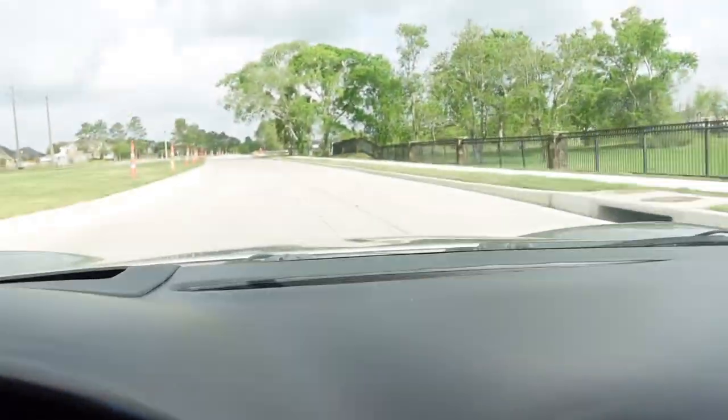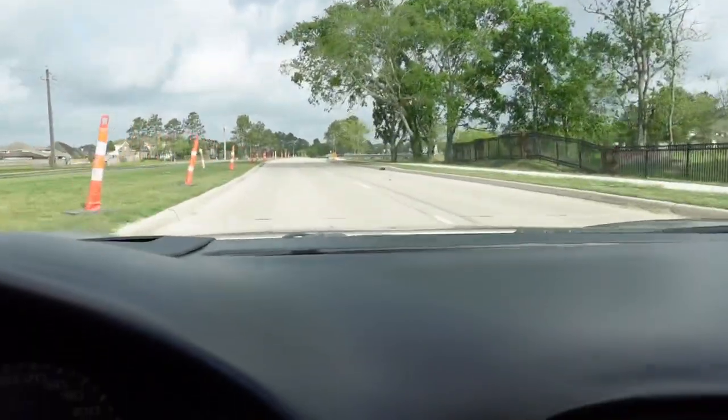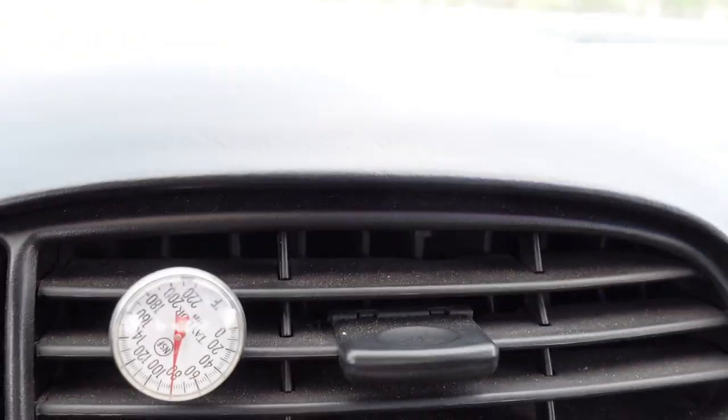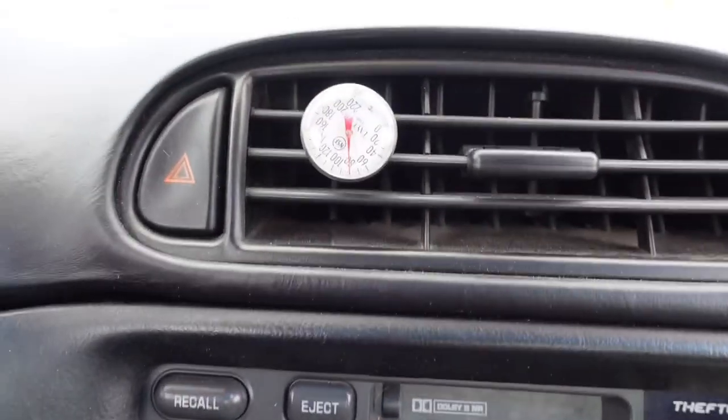Currently I'm driving to the AC repair shop and the thermometer out of the vents says it's 80 degrees - probably 85 actually - coming out of the vents. It's a hot day. I'm already sweating. Can't wait to get this thing charged up and get some cold AC coming out of those vents.